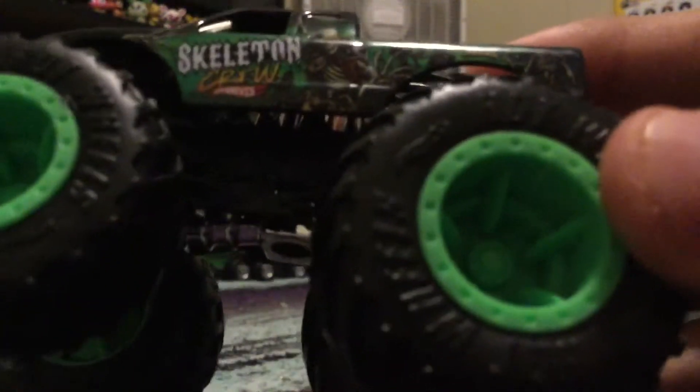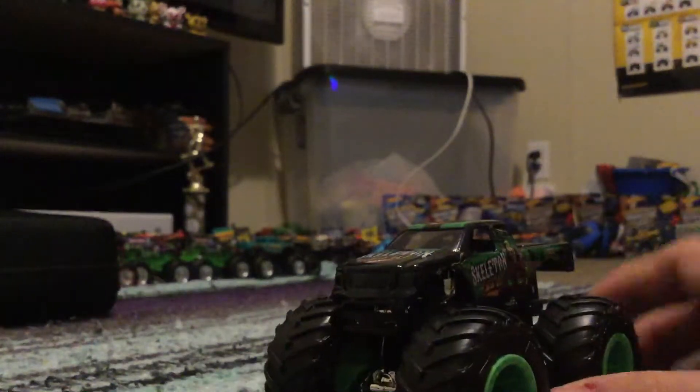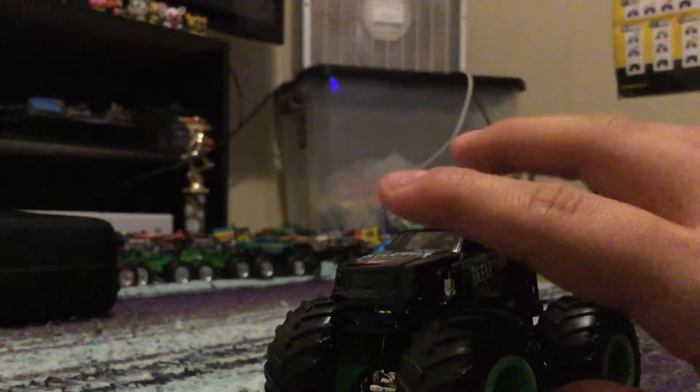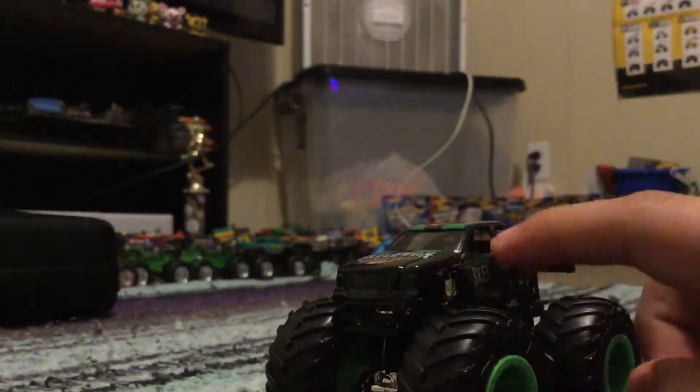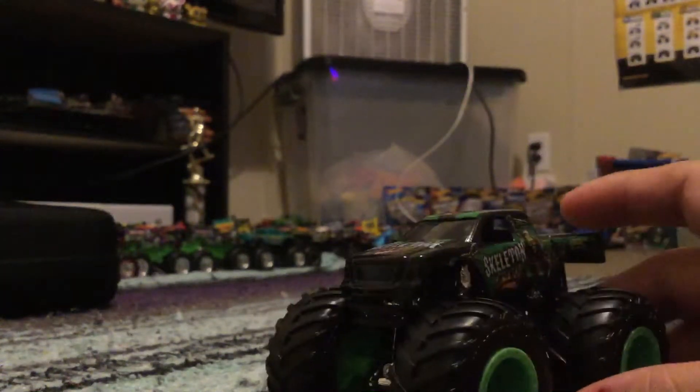Same thing on the back, and it looks really, really cool. And the rims — it was green. I saw one at MacBlogMac's Instagram account. I noticed there was a World Finals 18 adventure on Skeleton Crew's wheels. I didn't notice that before.